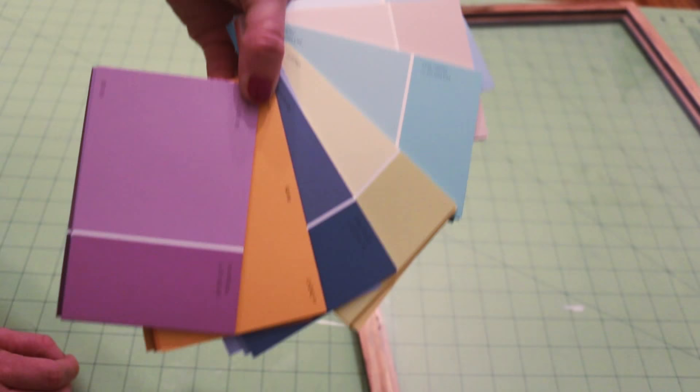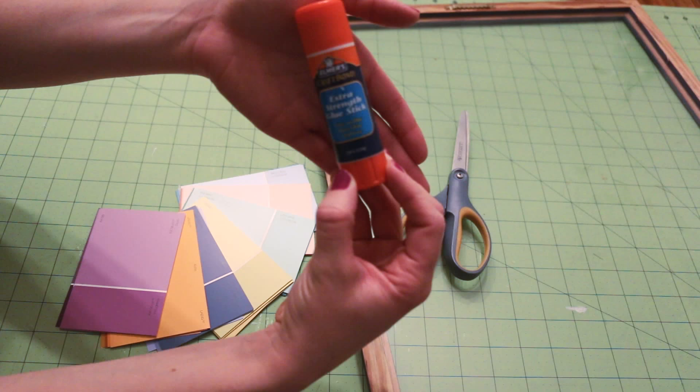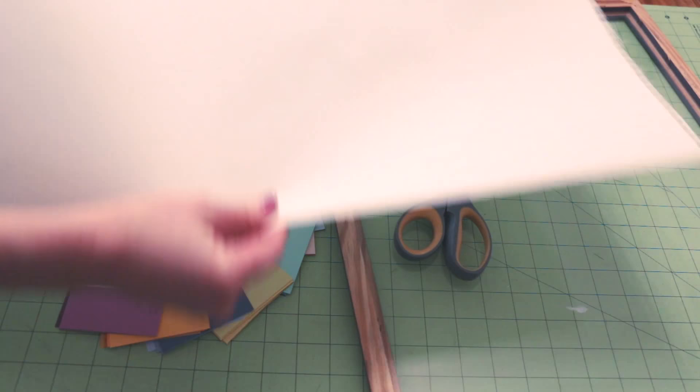For this project you will need a 16 by 20 inch frame, 35 paint chips, scissors, a glue stick, dry erase markers — or I'm using a chalk marker — and a 16 by 20 inch solid color piece of paper.